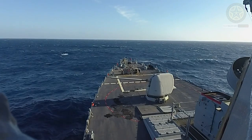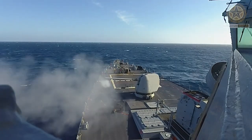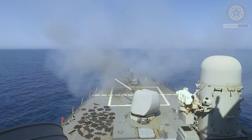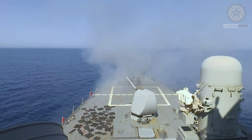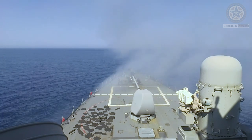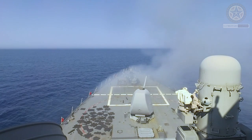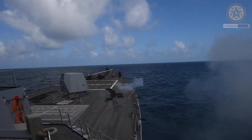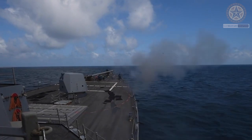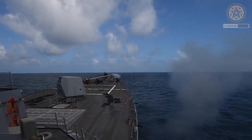Since before World War II, 127 millimeters (5 inches) has been the standard gun caliber for U.S. naval ships. Its rate of fire is lower than the British 4.5-inch (114mm) gun, but it fires a heavier 127mm 5-inch shell, which carries a larger burst charge that increases its effectiveness against aircraft.